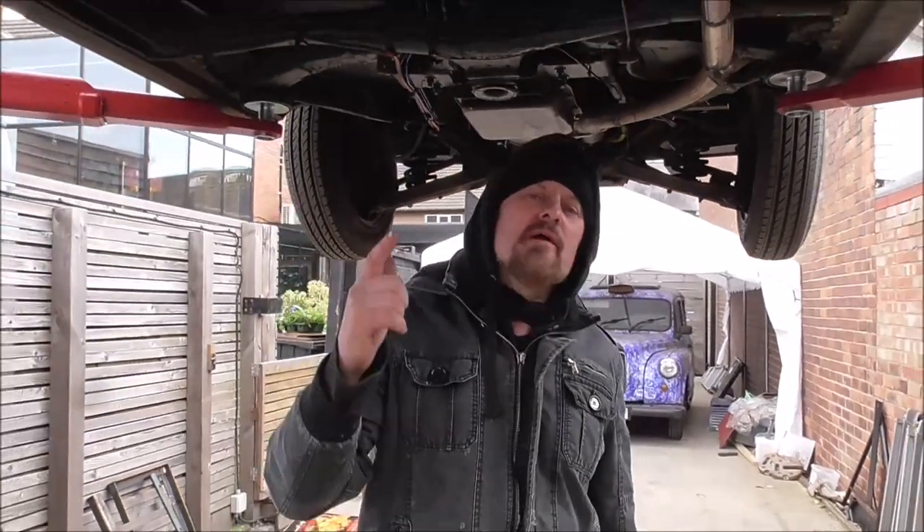This time on Custom Works we're working on the A40 pickup, getting all those panels to fit right and working on the panel gaps. Also, I've got a lift.